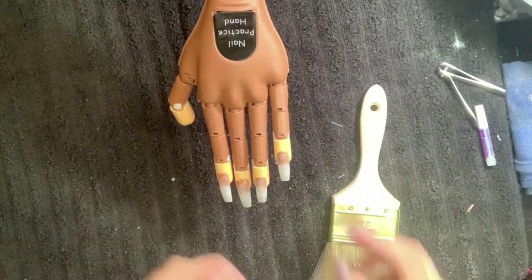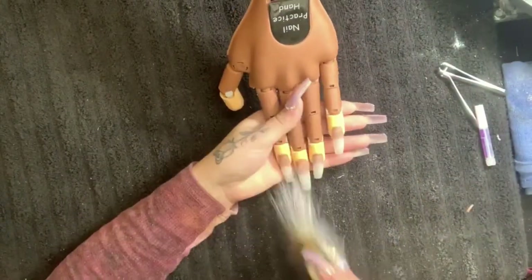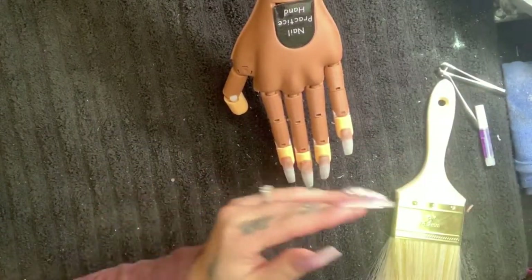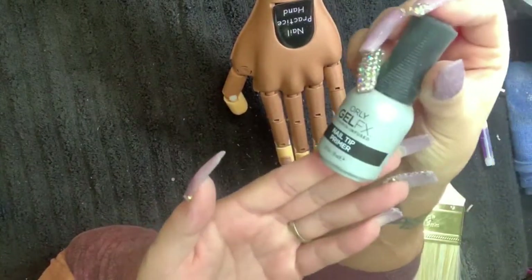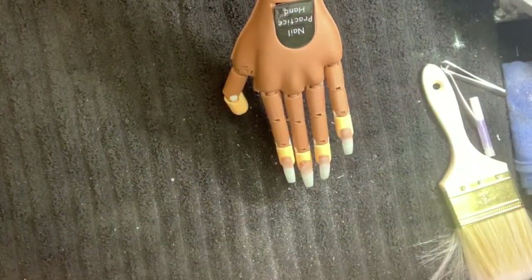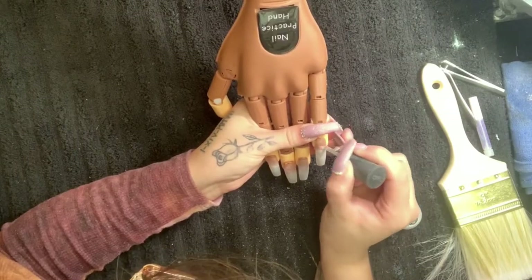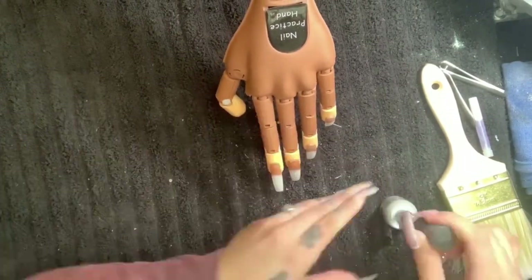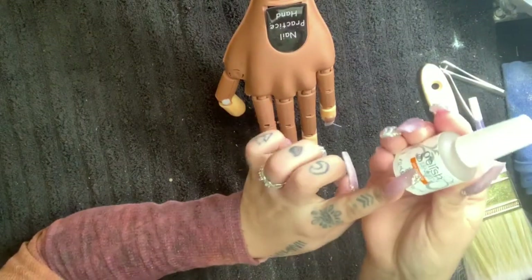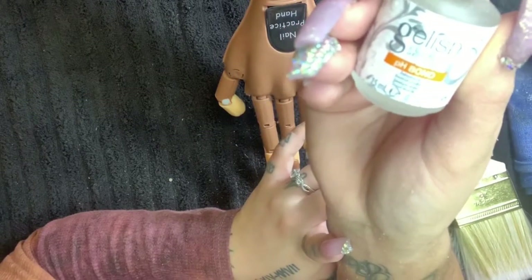Once we're done filing, I'm going to file the shine off of these tips, then dust off the client's hands to make sure there's no dust residue sitting on their nail beds. We're going to go in with this Orly Gel FX vitamin-infused nail primer — just one coat to prep the nail for the acrylic, making sure the entire nail bed itself is saturated.